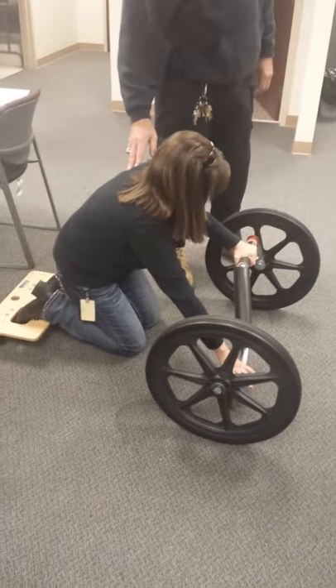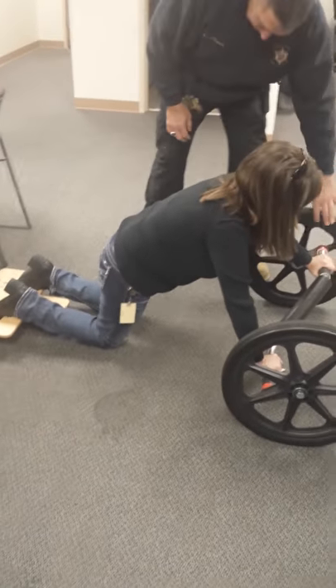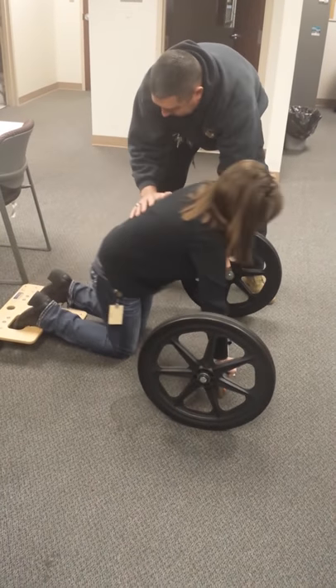Now straighten out your body like you're going to do a push-up. No, not out like that. Bring it on in. Straighten your legs. Leave it anywhere, son, underneath the chest. Now straighten your legs out behind you.